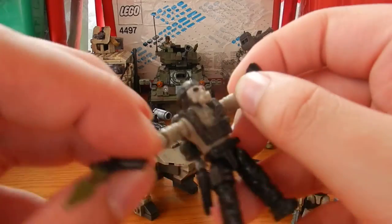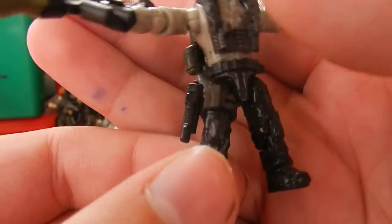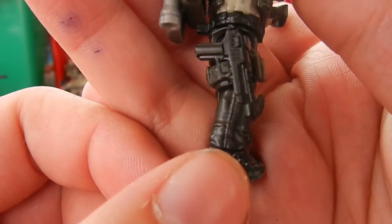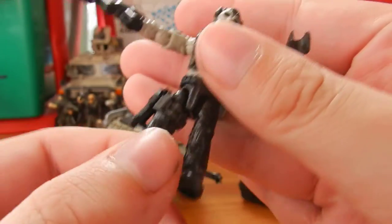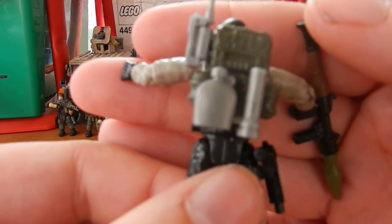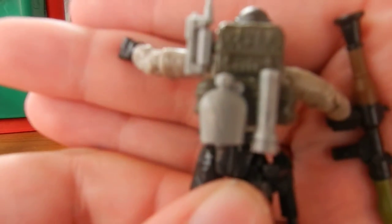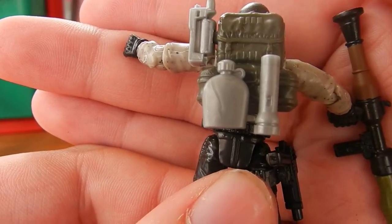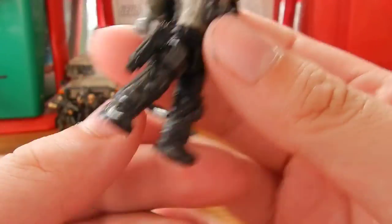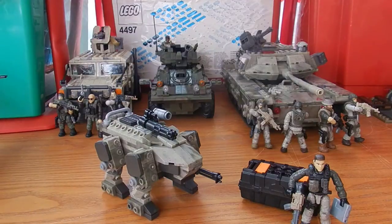The second figure also comes with a grey tactical vest, a grey leg strap, a black pistol which can be placed on the leg strap with some force, and a green backpack. Inside the backpack, there is a silver water canteen, a silver flashlight, and a silver radio. He definitely comes with some awesome accessories.